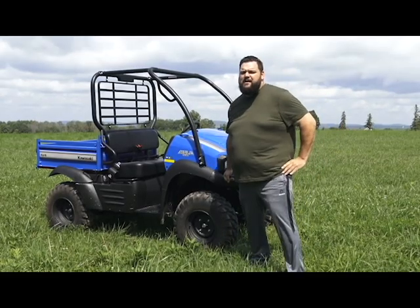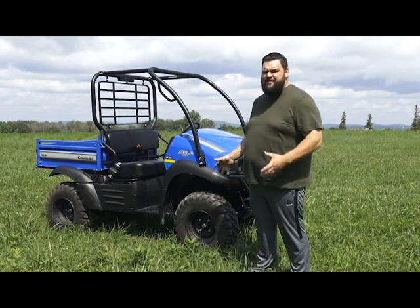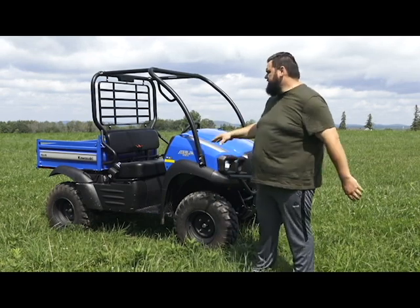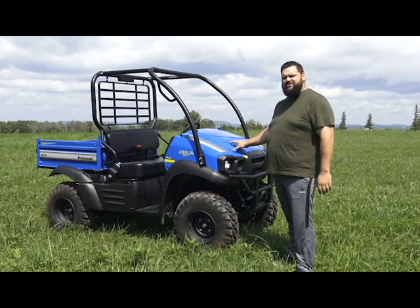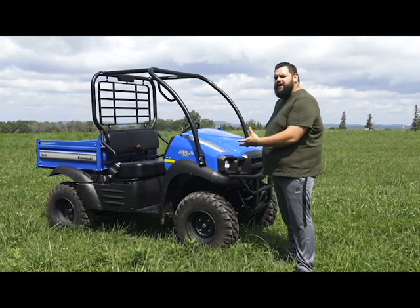Hi, I'm Jeremy from Rockman Wheels talking to you today about the Kawasaki Mule SX — this is the XC edition. This Mule is a redesign of the traditional 610, giving us a new front line, something a little bit more updated.